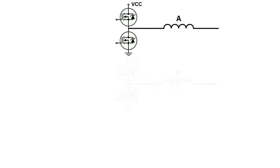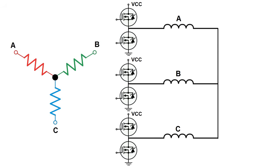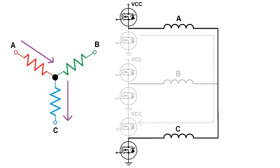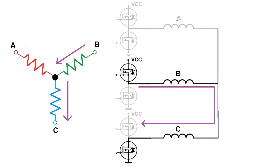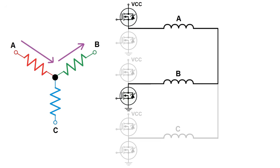The circuit to drive the motor consists of three half bridges, one for each winding set. With a Y configuration, current always flows in through one winding and out through another, meaning that at any point during the cycle, the high side MOSFET of one half bridge will be on, the low side switch of another half bridge will be on, and the third half bridge will be completely shut off. The MOSFETs cycle through the on-off combinations: A to B, A to C, B to C, B to A, C to A, C to B, and then back to A to B.